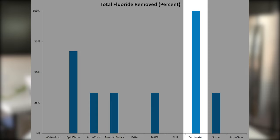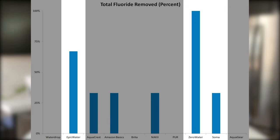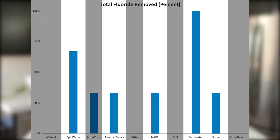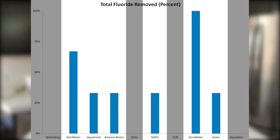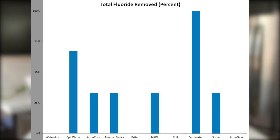Next, let's talk briefly about fluoride. There is a significant ongoing debate about the health benefits and risks of fluoride — we won't unpack that debate here, but we do have the lab testing data. ZeroWater removed 100% of all fluoride. Epic Water, despite claiming it removes 97.8% of fluoride, removed only 66%. Soma, Nakey, Amazon Basics, and AquaCrest removed 33% of fluoride. AquaGear, Pure, Brita, and Waterdrop removed zero fluoride.